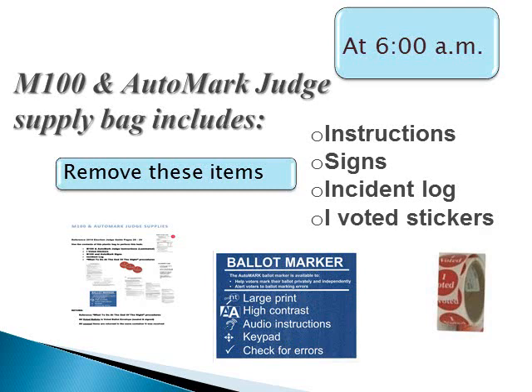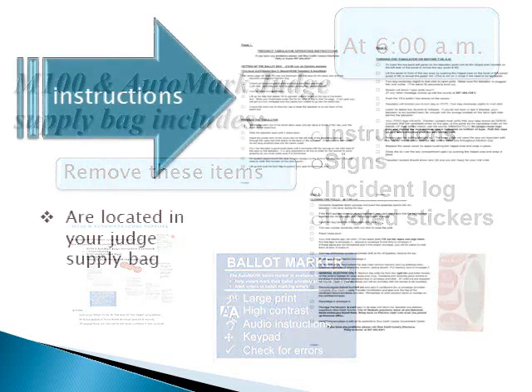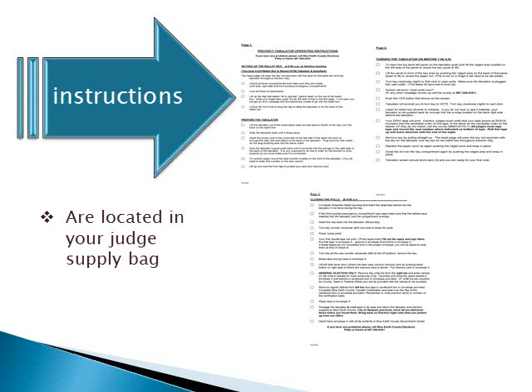The M100 and auto mark supply bag will be provided to you by your head judge. The supply bag will include the M100 and auto mark setup instructions, signs to be posted, an incident log, and I voted stickers. An instruction sheet is located in your judge supply bag. Follow these instructions carefully to ensure your M100 will be in operation when the polls open at 7 a.m.